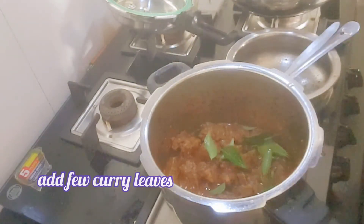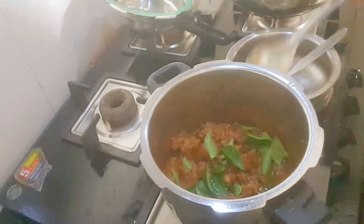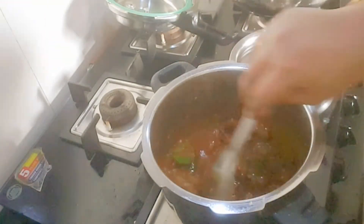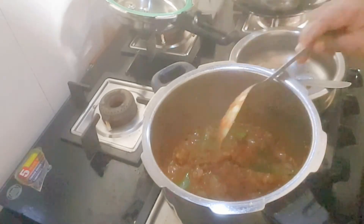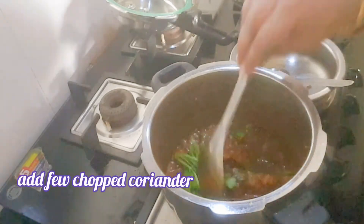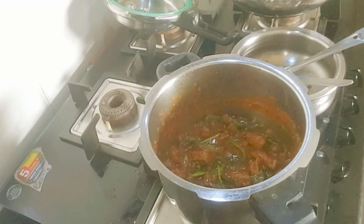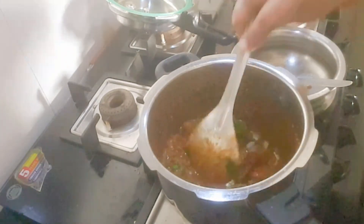Add a few curry leaves and a few chopped coriander leaves. It's almost done — the oil has separated from the gravy. That's all, mutton fry is ready to serve hot.